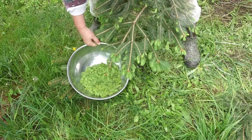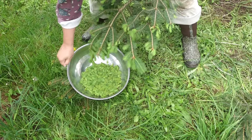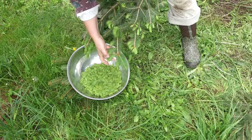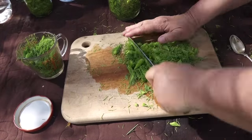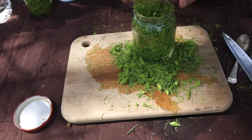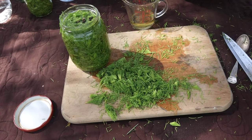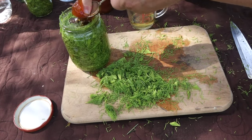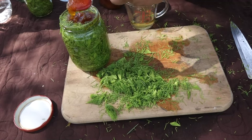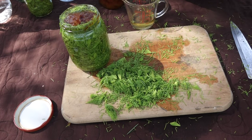It uses the new spring growth of any spruce tree. To find out more about picking spruce, check out one of my earlier videos in the iCard in the upper right or in the link down below. I started by chopping up the spruce tips. I put two cups of the chopped spruce tips in a jar and added an equal amount of apple cider vinegar. Then I added 10 peppercorns and two tablespoons of honey. This is honey from bees here on the homestead. That's really all it takes: apple cider vinegar, peppercorns, and honey.